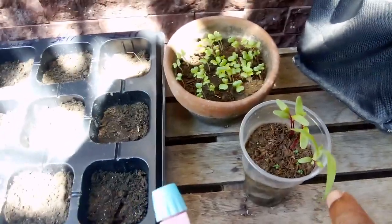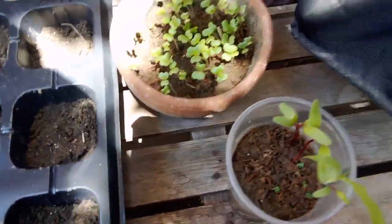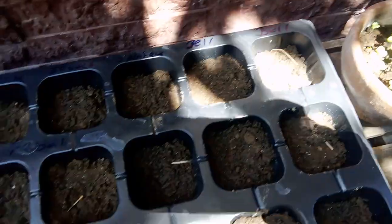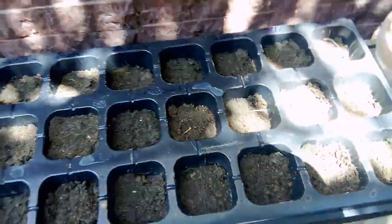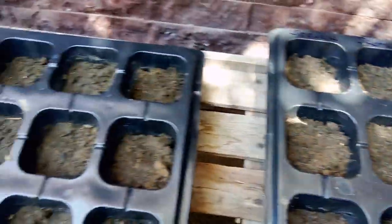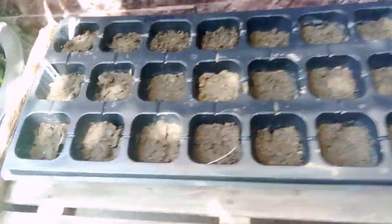The beets are about a week here. These are our peppers right here — scotch bonnets, jalapeños, and bell peppers. This is about three days now too, so we're gonna see what happens with that and keep you guys updated.